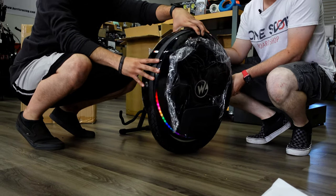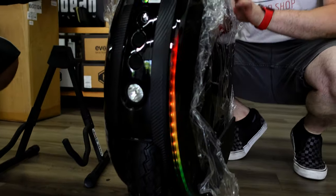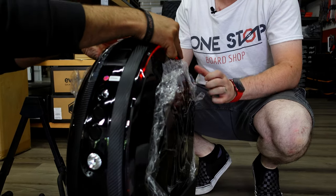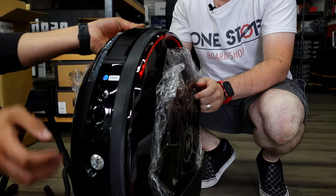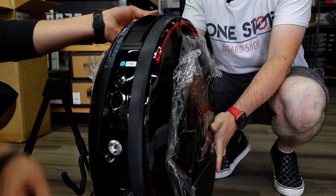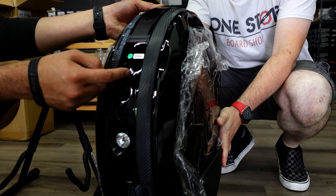You press the power button in front here — if you hear beeping, that means it's in transport mode. Go to the lift switch here; as you can see it's not self-balancing. You want to depress the lift switch and then press the power button five times. Turn the wheel off, then turn it back on to complete the process.